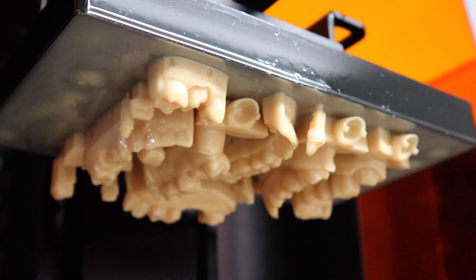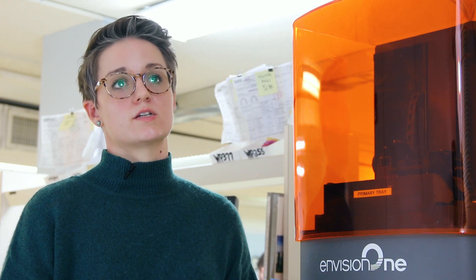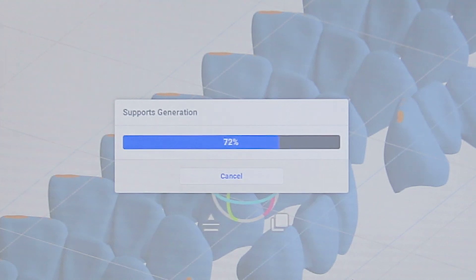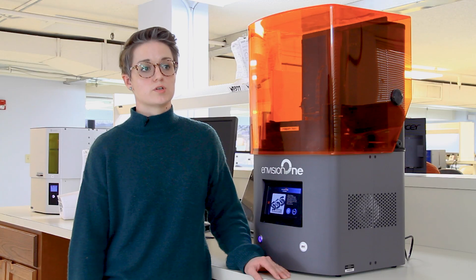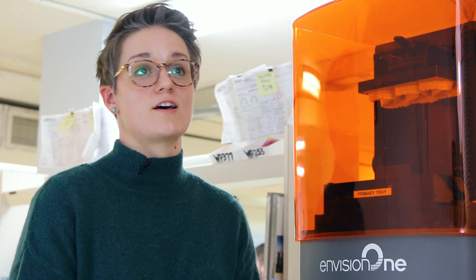In addition to that, we use them for all of our digital models. The Vision 1 RP software is extremely simple — it doesn't leave much room for human error and is very easy to use. You can select the entire platform and support it. It's really been an asset to our digital workflows. And you have to incorporate digital dentistry or you're going to lose out.